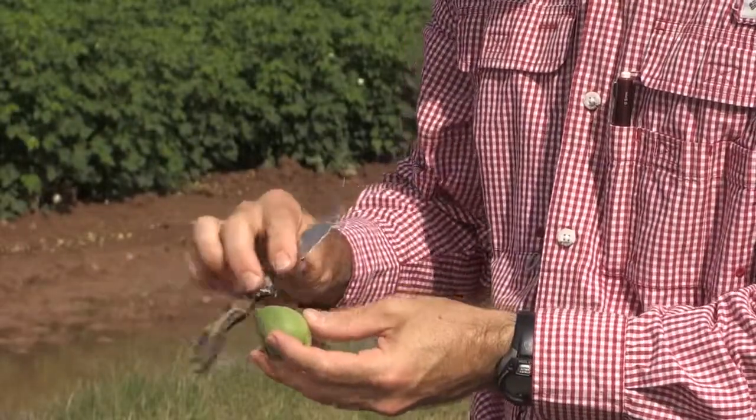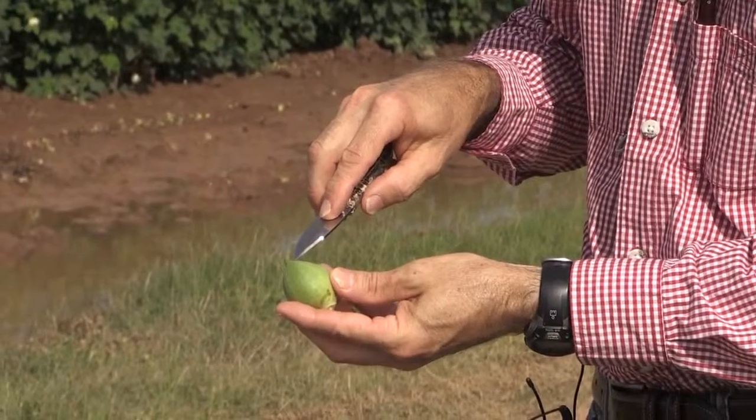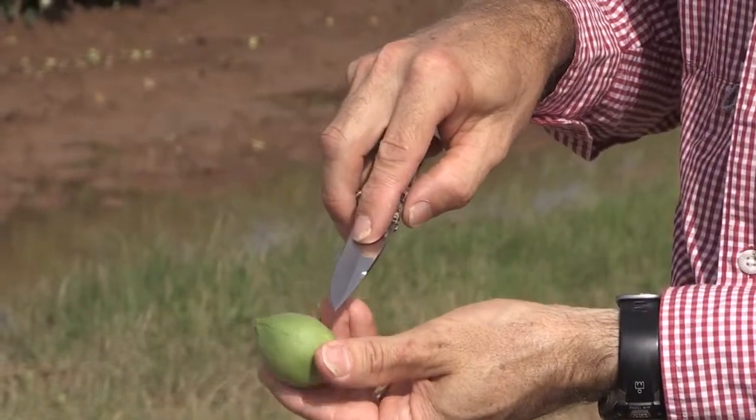This is a cotton boll, and it's a little bit hard to see at this point in time. But right here, there's a line, and they're all around this cotton boll, and those are sutures.